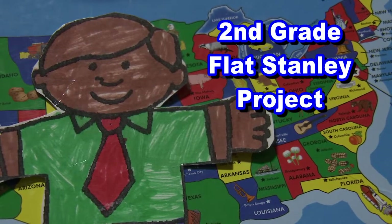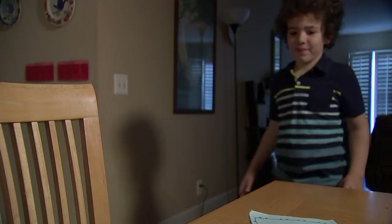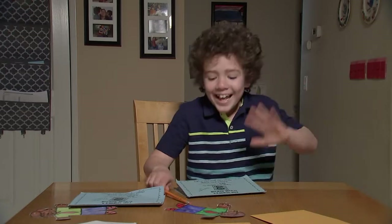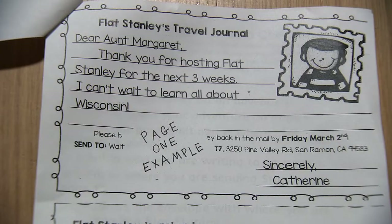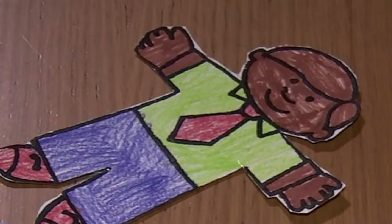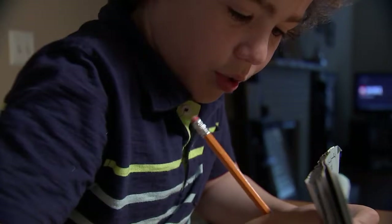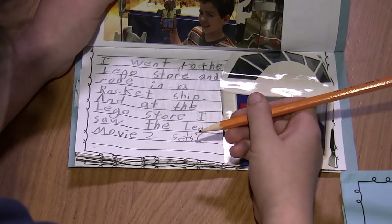This is how to do the second grade Flat Stanley project at Walt Disney Elementary School. Hi! Use the example pages included in the packet to fill out pages 1 and 3 in each of the journals. Take your Flat Stanleys on a small adventure around San Ramon during the week. Write about it and maybe put some pictures of it after page 3 in both journals.